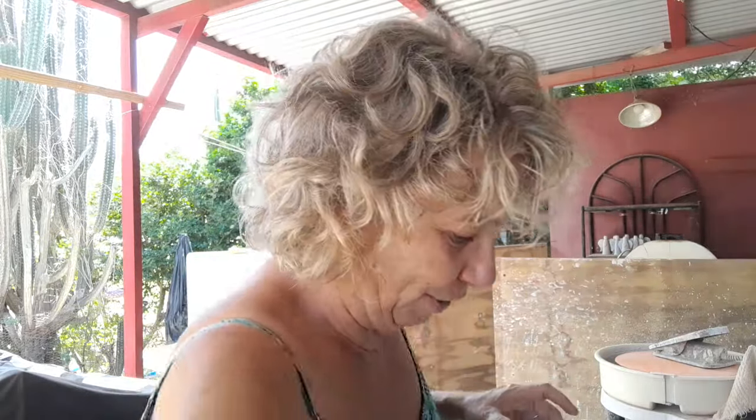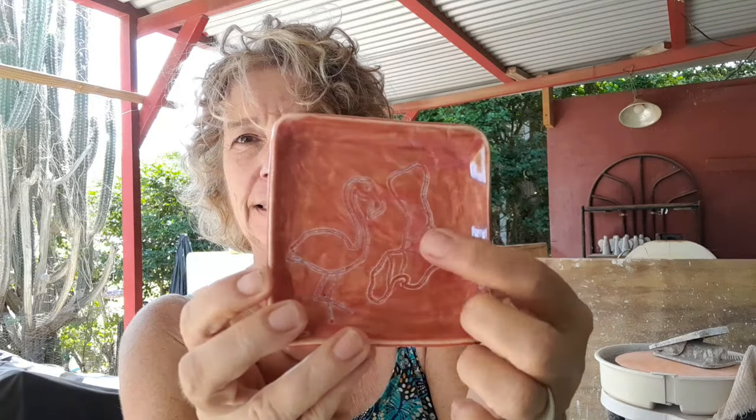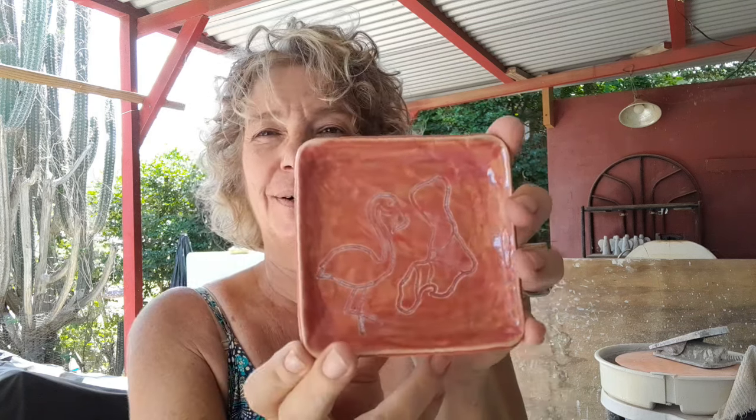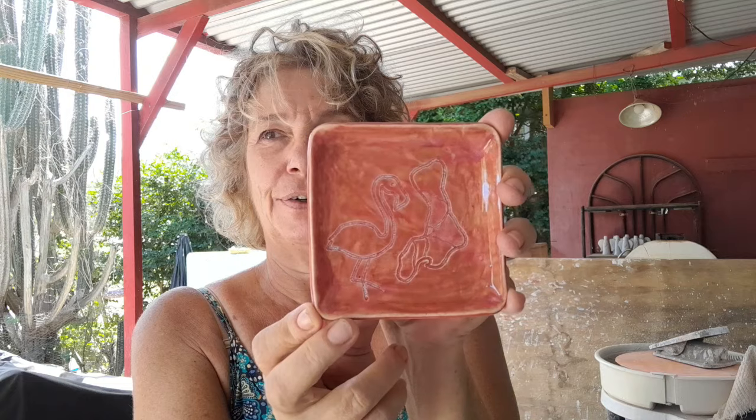I've been making — if you follow me, you know — I have a market next week, and I've been making lots of small cute little things I hope tourists will buy. I've been making a couple of square dishes. I have room for one more, with the island and a flamingo carved in. This is a combination of one layer of soft red and then a layer of raspberry mist.